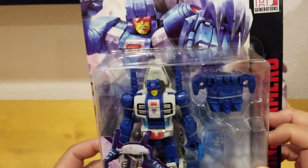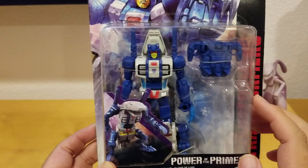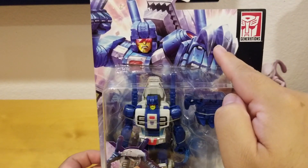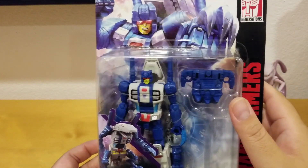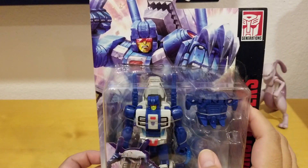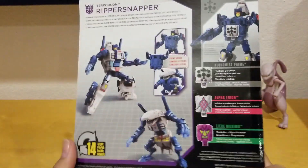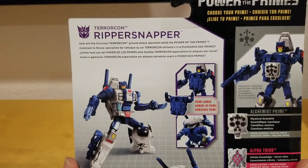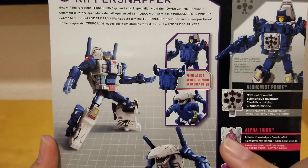He looks kind of like a shark monster with arms and legs — his head is like a shark. You can see he has two cannons right there, and in the picture it looks like he has claws like Wolverine. You can see the claws and his visor, which looks pretty cool. On the back, it talks about the ferocious Terracon ground attack species wielding the power of the primes.